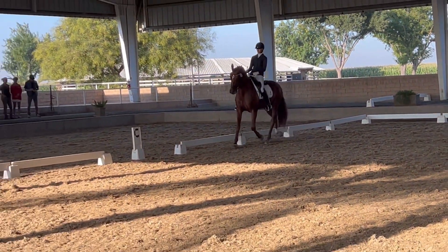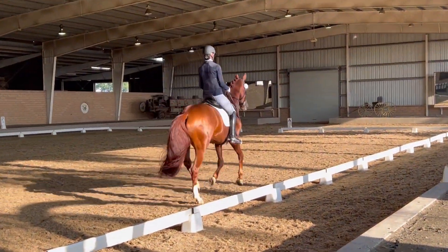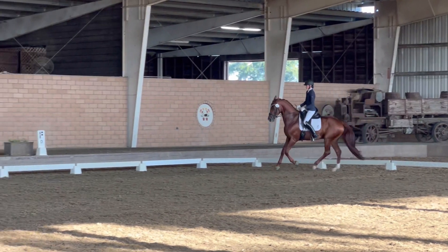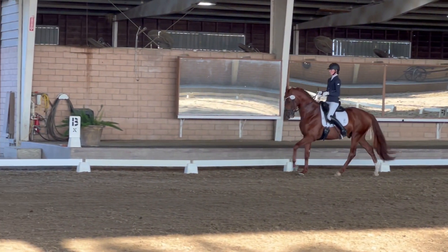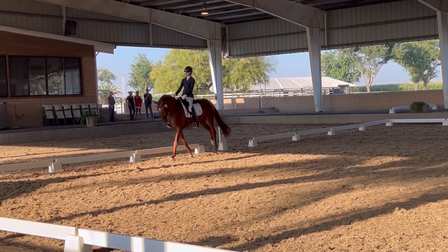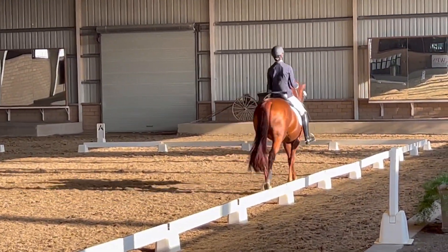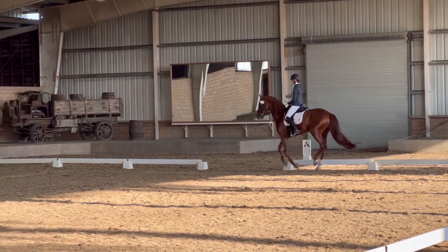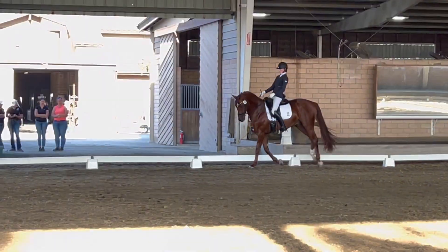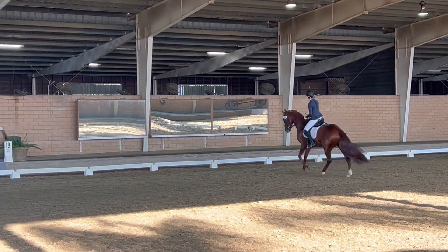Pick up left canter. On the long side opposite the judges, extended canter. At the center of the long side, collect the canter for a few strides, then again extended canter. On the next long side, extended canter over the whole long side. On the long side, circle 12 to 15 meters. Transition to trot.